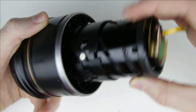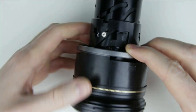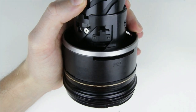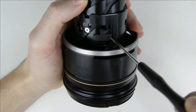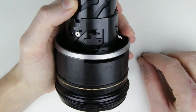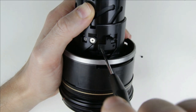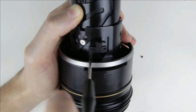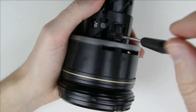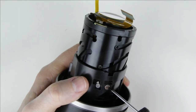Zoom out the inner lens tube — that way it will be easier to remove. Remove those two screws. Remove the three screws from the side of the lens.